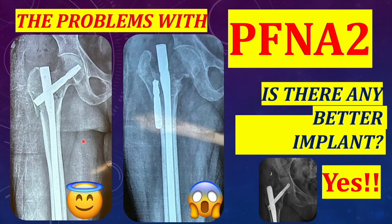Hello friends. You must have all used PFNA2 in management of proximal femur fractures, and often in old patients the complications do happen despite good reduction. In this presentation I will be discussing about the points related to fixation of these fractures using PFNA2, and we'll be seeing whether there is another alternative for PFNA2 in which the complications can be reduced.